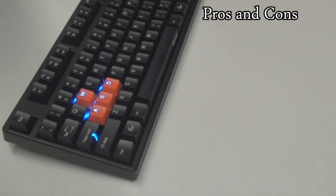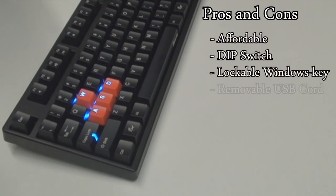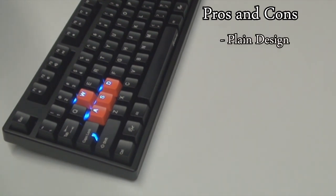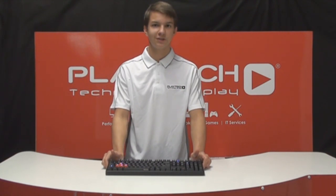The pros and cons of this keyboard are as follows. The pros are: relatively affordable, concealed DIP switches, lockable Windows key, and removable USB cord. The cons are: plain design (though that depends on your taste), badly spaced cable routing, and not fully lit. The keyboard is a small step down from the Shine 2, but it manages to retain its core high-end features while keeping the price tag relatively low.